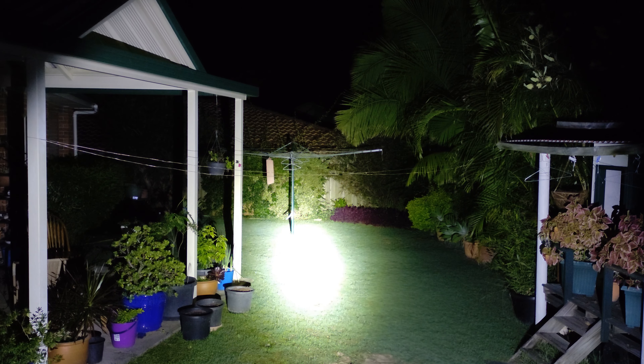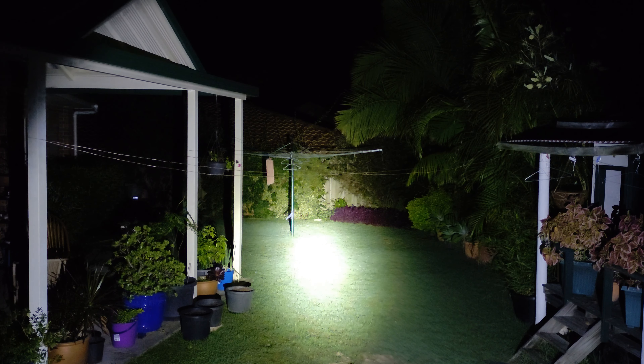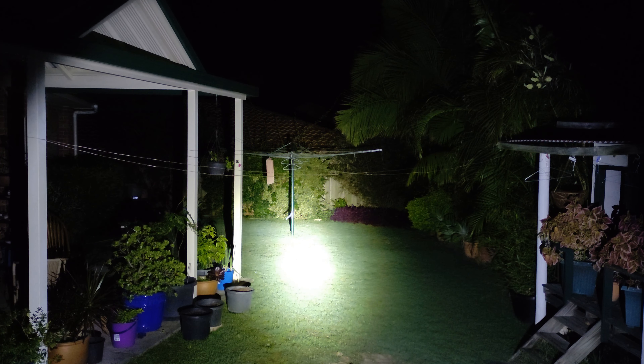I feel like it would be a bit more usable if the standby indicator light could just stay on — the head is getting pretty hot right now too. But it's still a great all-around C8, well built and reasonably priced.